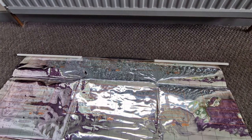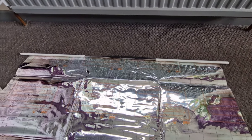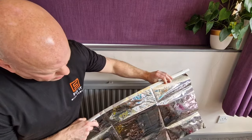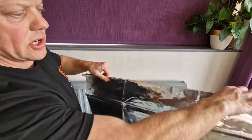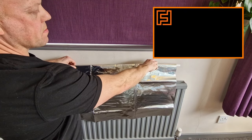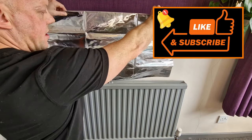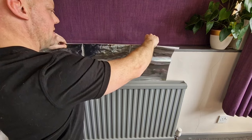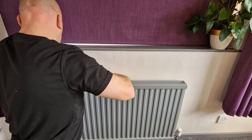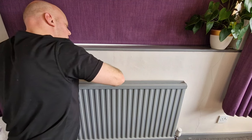Once that's done, the next stage is to install it behind the radiator. The side with the printed writing faces towards the wall, so you want the plain side facing towards the back of the radiator. Now just slide it down behind the radiator and it should sit on those wall brackets.